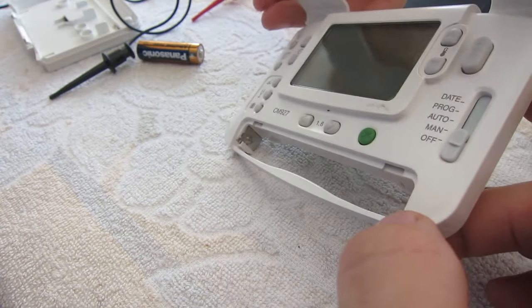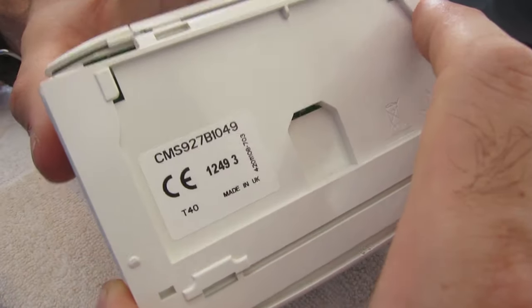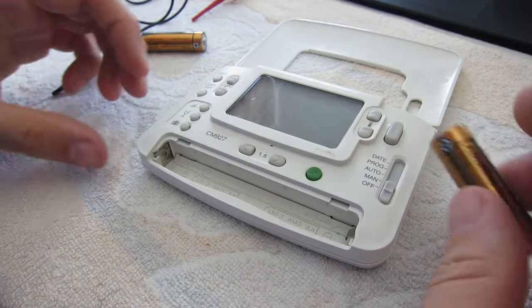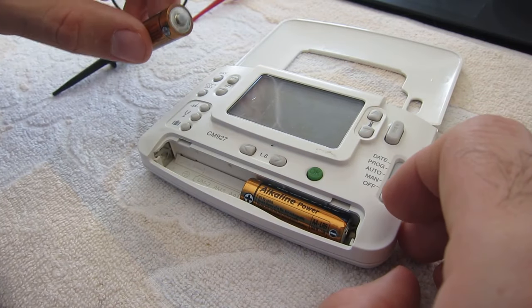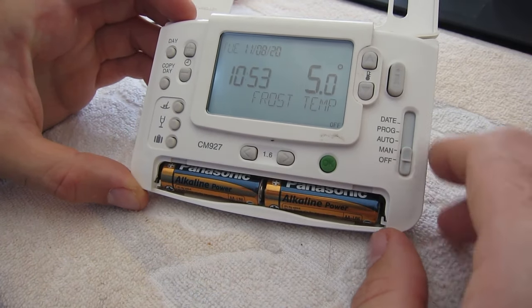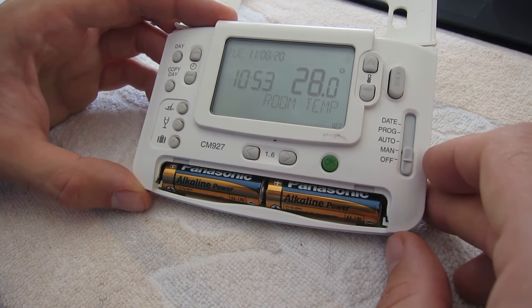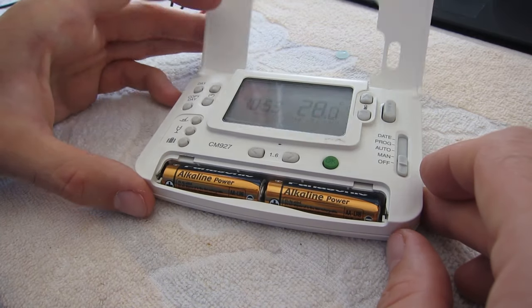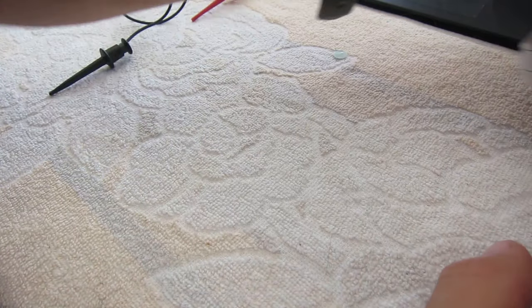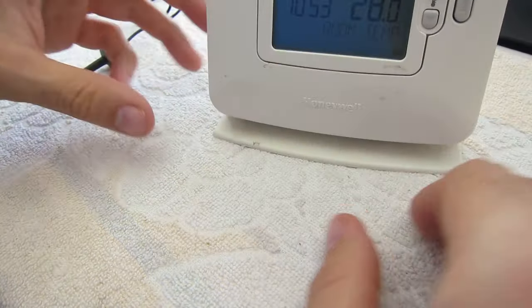Slidy worky. Good. We are back in business - right on there.